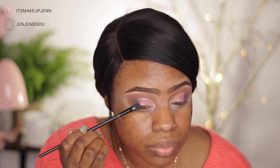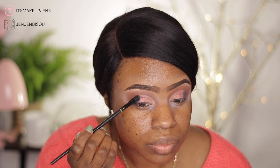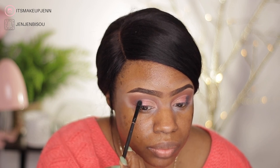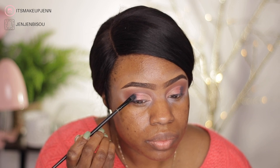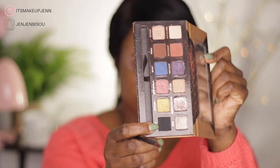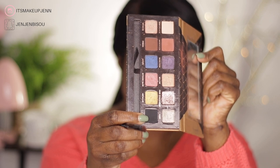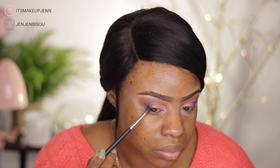A little tip: when you're adding all these colors on your lids, make sure that you blend all the colors in between so it makes a beautiful gradient effect. I really wanted to smoke out the outer part of my lid, so I went in with the shade Noir, which is a black shade.